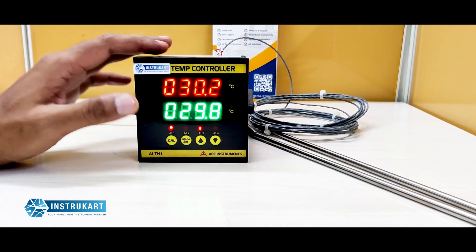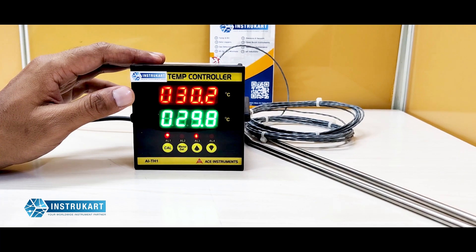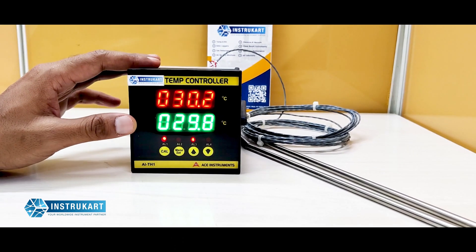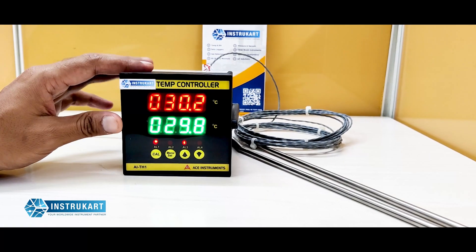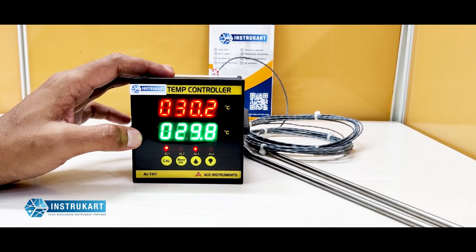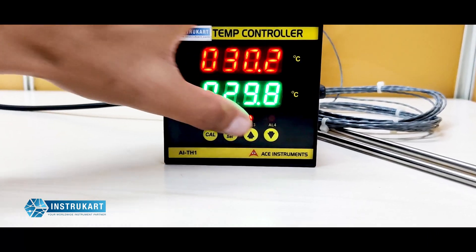This digital temperature controller can show values between 0 to 9999 degrees Celsius, and it can also be configured for different temperatures based on the inputs. It has two relays and two alarm options which can be set with the front four keys by the user.